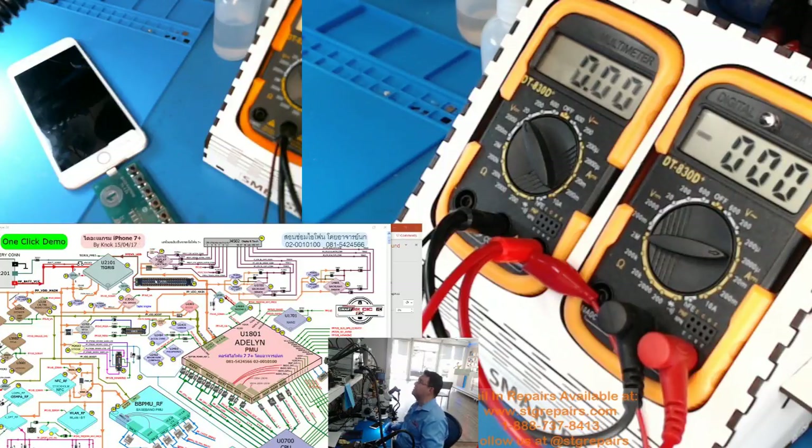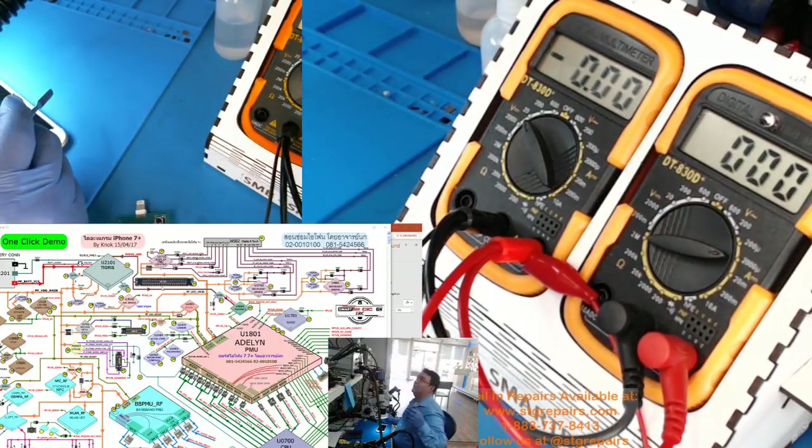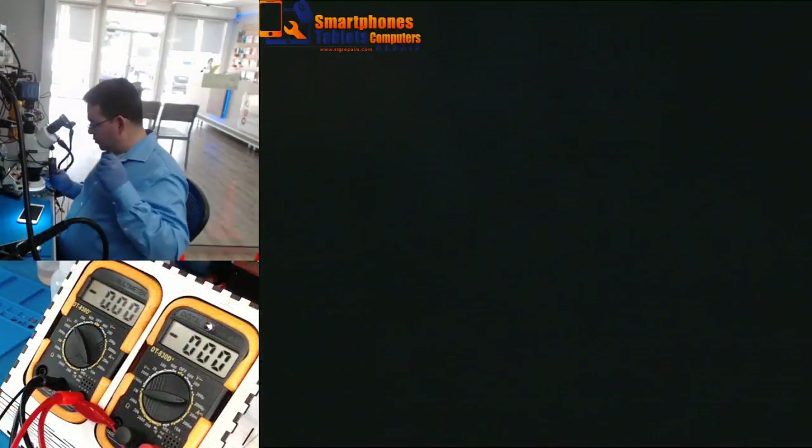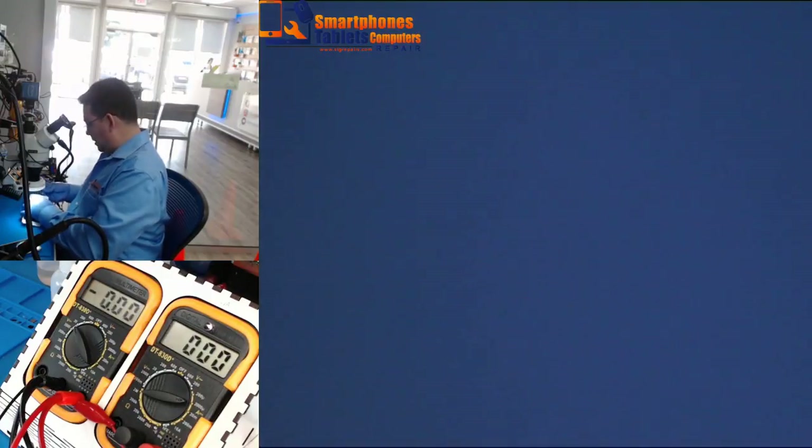La SM box me está diciendo que en esta línea tenemos el Tigress y el MOSFET — me está indicando que, si yo tuviera que abrir el teléfono, tenemos un problema en el Tigress o en el MOSFET. Como pueden observar aquí. So now I'm going to open — and this is the impressive part that you're going to see. Every time I use this box, it impresses me.